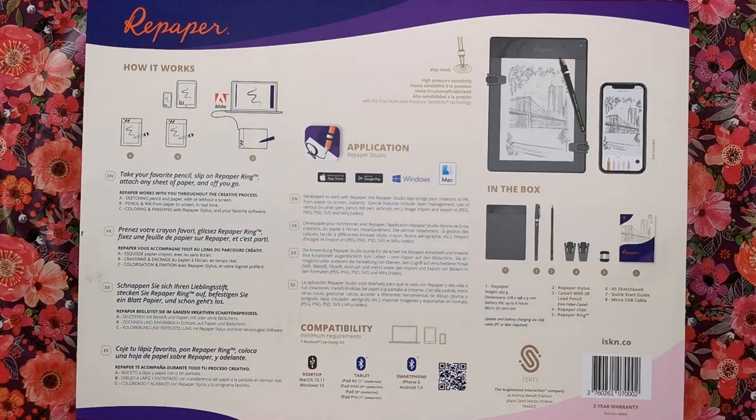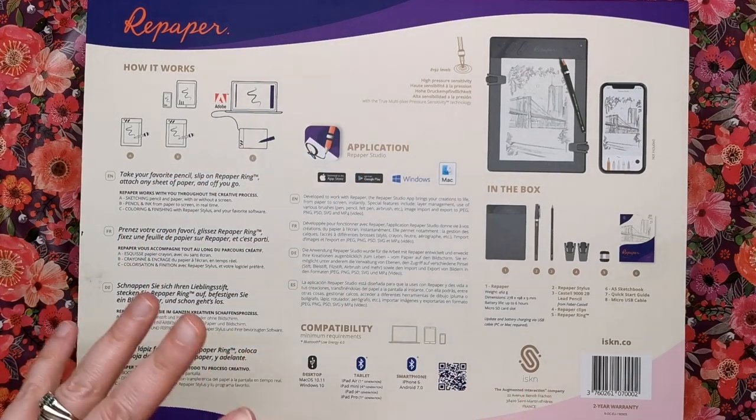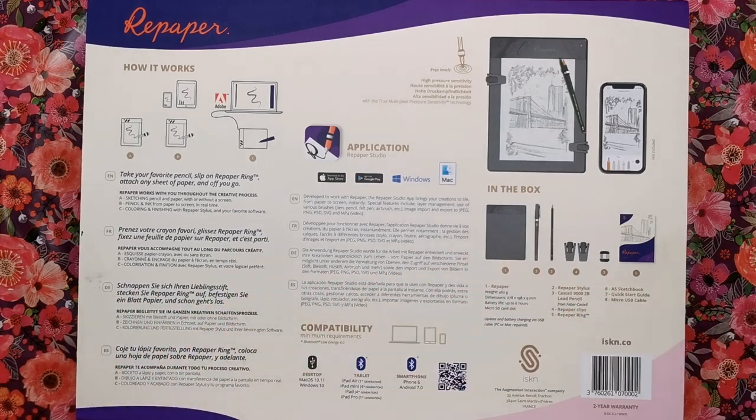It's developed to work with Repaper - that's the app you must download in order to transfer your drawings from paper to digital. The Repaper Studio app brings your creations to life from paper to screen instantly. Special features include layer management, use of various brushes, image import and export to JPEG, PNG, PSD and MP4 video.